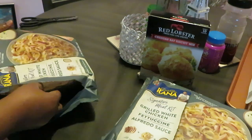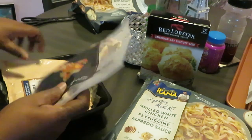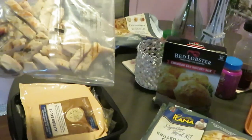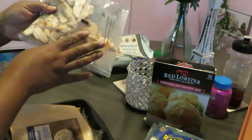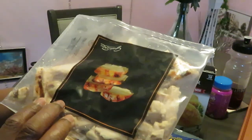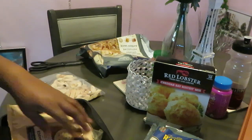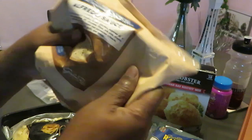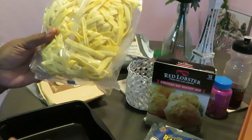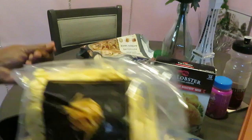I've got two packs. We've got the chicken — grilled chicken, it looks good. There's a pack of grilled chicken, a bag of alfredo sauce, and a bag of pasta noodles. I'm glad I got two packs; I probably should have gotten three.